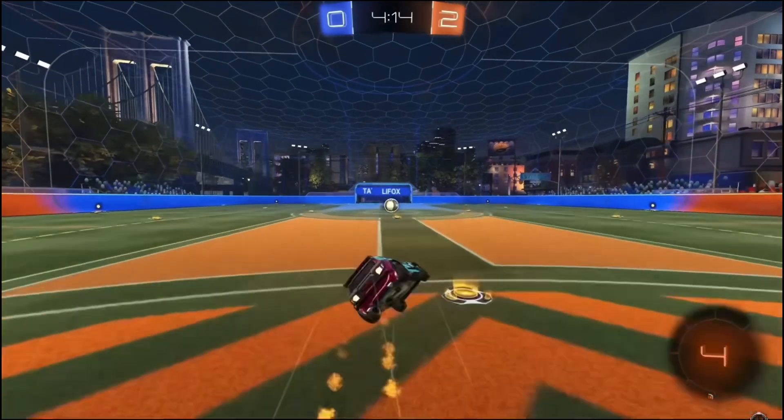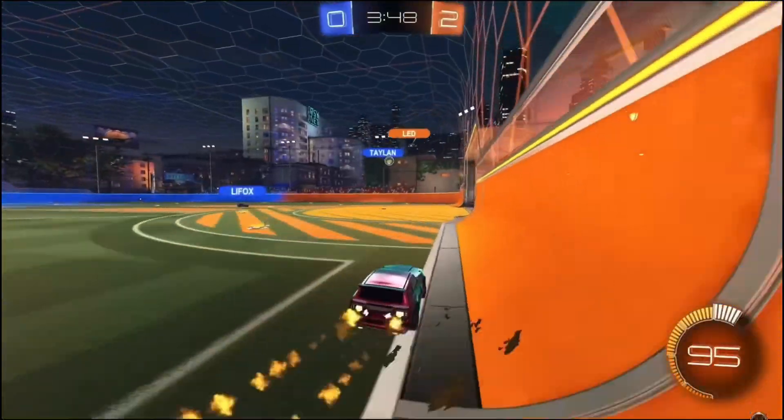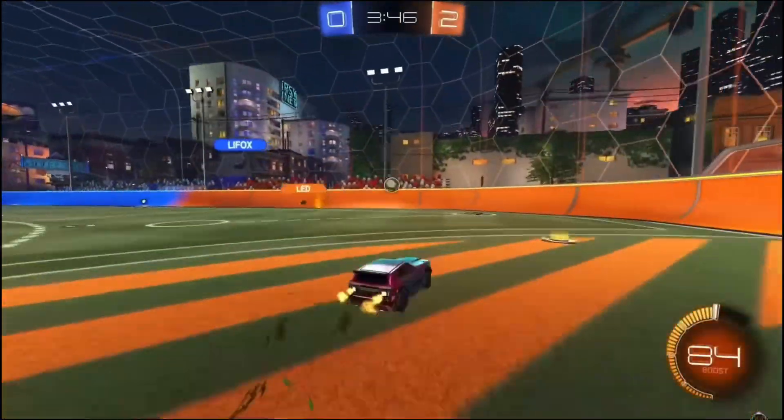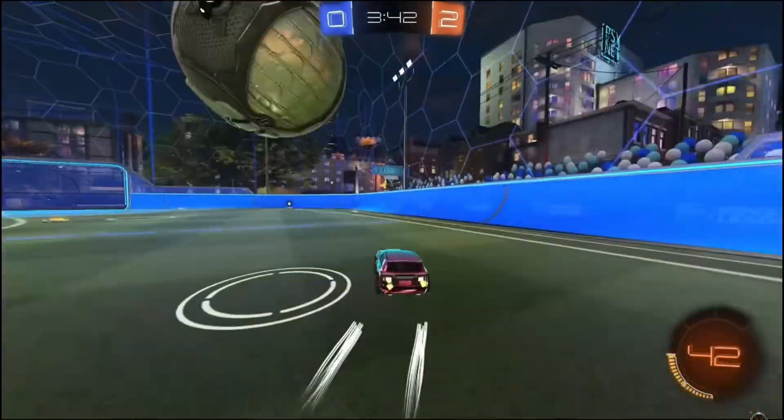Once a game mode is selected, the match will begin, allowing both players to enjoy Rocket League in split-screen mode. This setup is perfect for friendly matches or practicing with a friend locally. Enjoy the action!